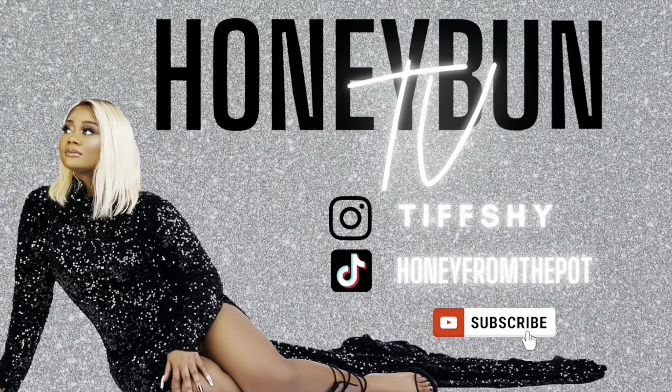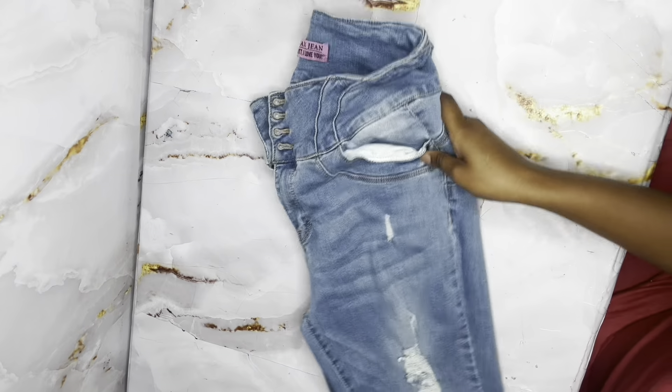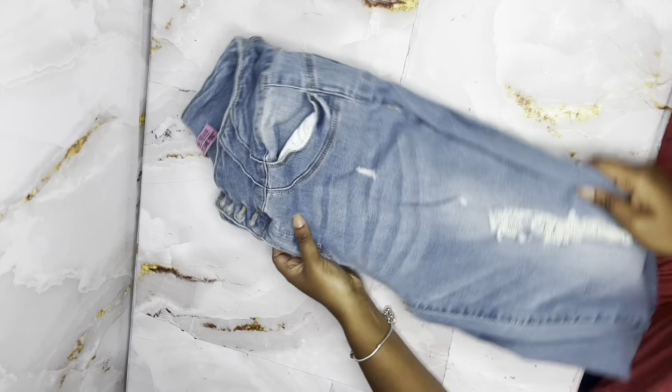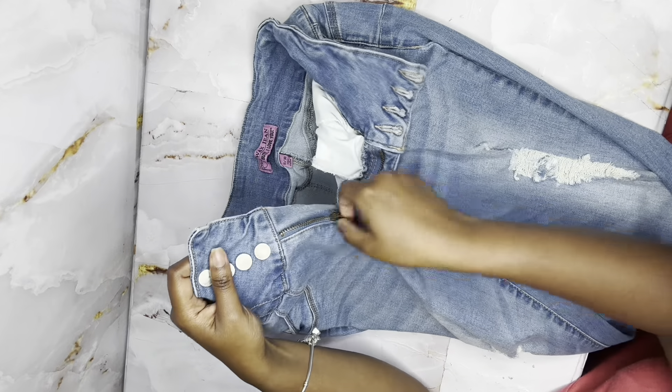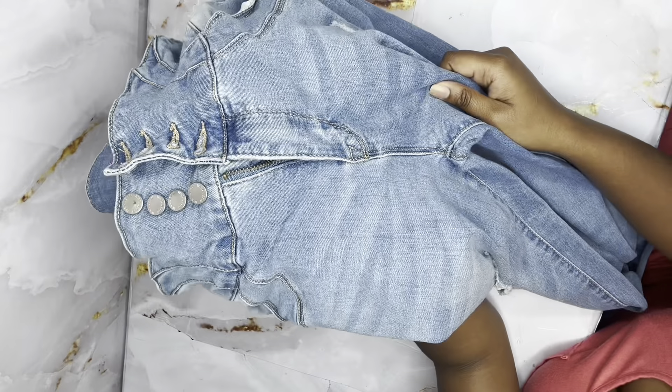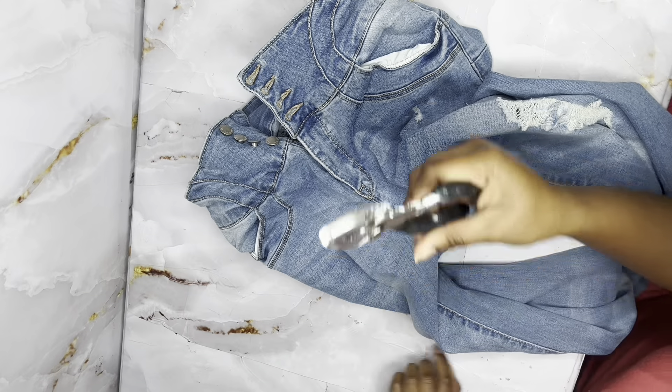Today we are going to be fixing a broken zipper on a pair of jeans. As you can see, I'm going up and down the zipper shaft but the other side is not going with me. We want to correct that, so let's get started.